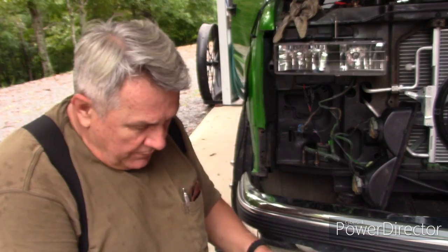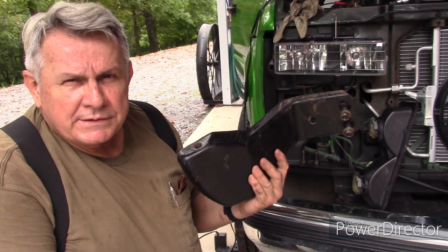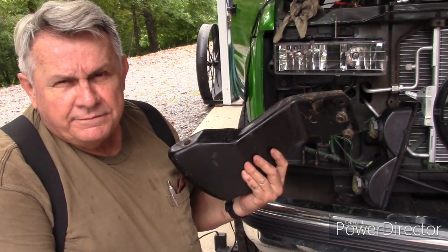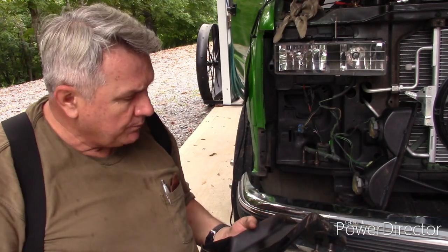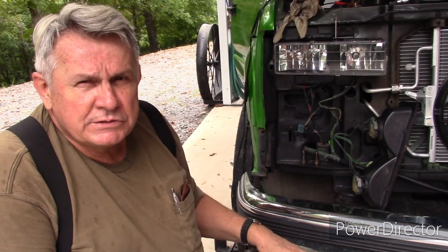I have some information I want to share for those who own these trucks. There are quite a few of them out there but only a couple of videos, so I hope to do a series on this. Today we're working on a bracket that is no longer available from GM — at least the right, passenger side. My parts guy confirmed they're no longer available, and if you can find them they're $138.50 a piece at my local dealership.